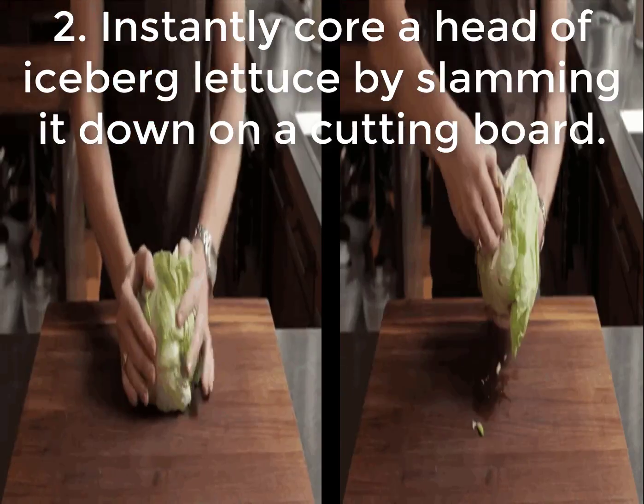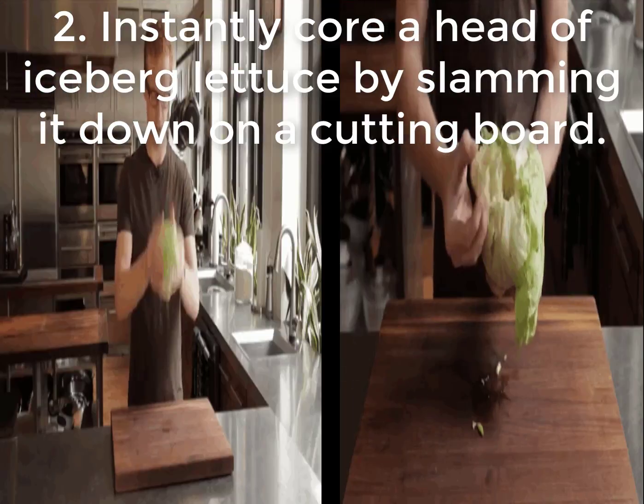2. Instantly core a head of iceberg lettuce by slamming it down on a cutting board.